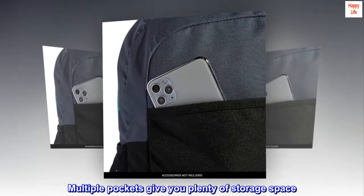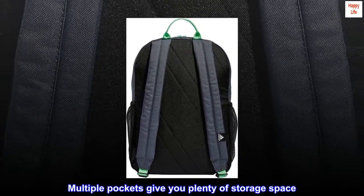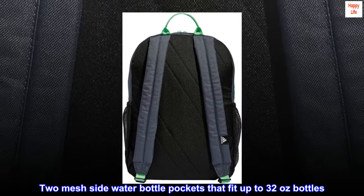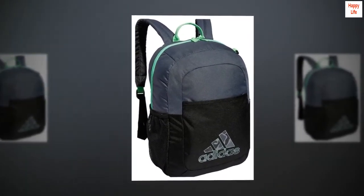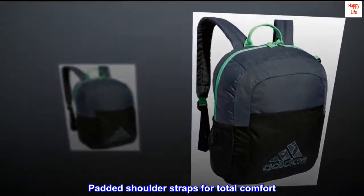Multiple pockets give you plenty of storage space, including two mesh side water bottle pockets that fit up to 32-ounce bottles. Padded shoulder straps for total comfort.